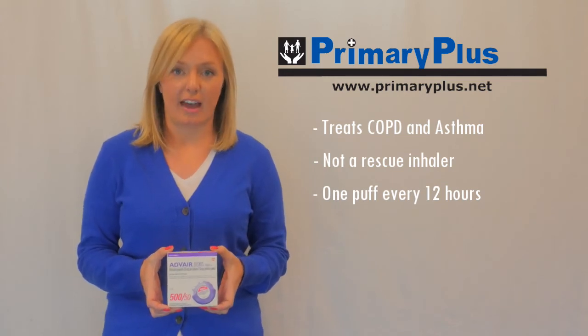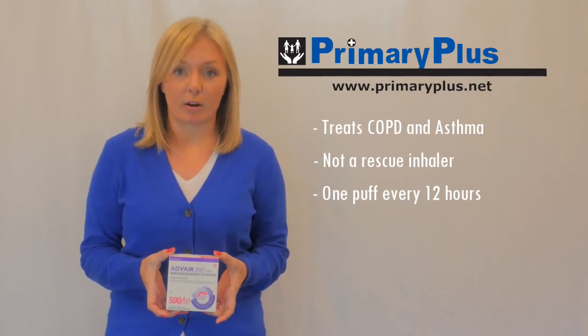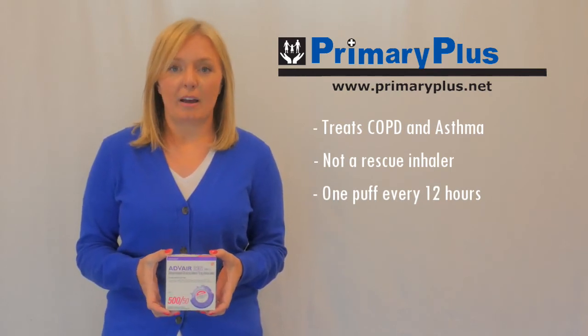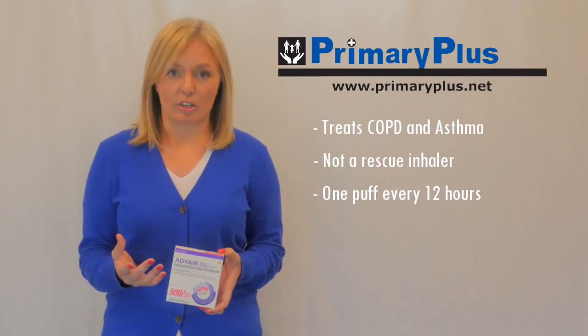If you miss a dose of Advair, take it as soon as you remember, unless for instance you don't remember until the next morning. We don't want you to do more than two puffs in 24 hours. If that were to happen, just resume your normal dosing schedule.